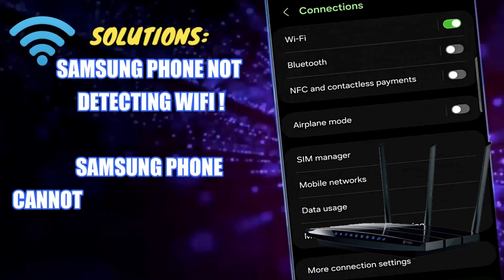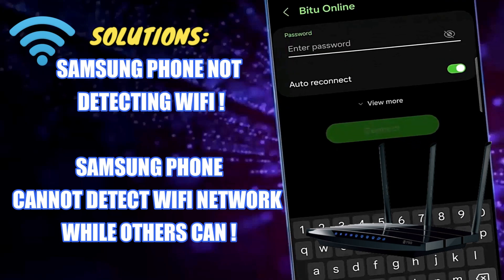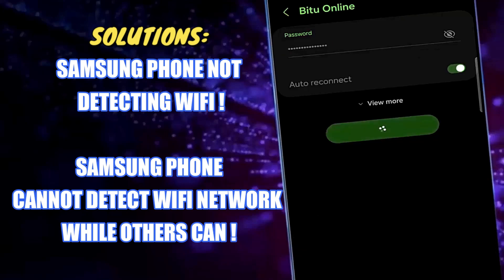Hello, in this video I will show you how to fix a Samsung phone not detecting Wi-Fi, or your Samsung phone cannot detect a Wi-Fi network while others can. So let's get started.